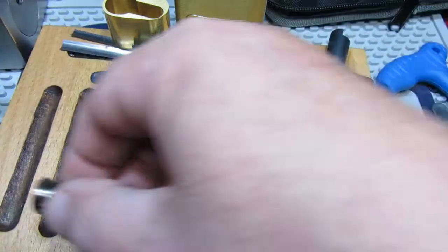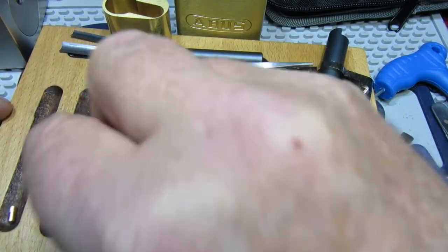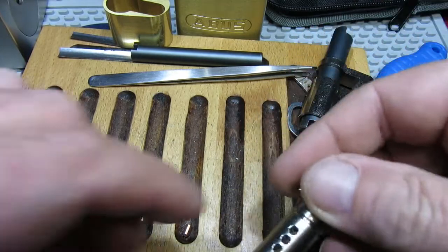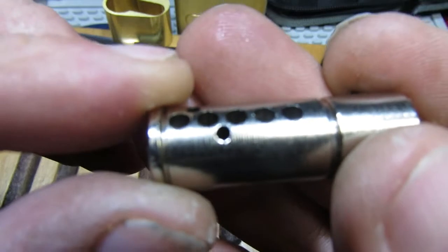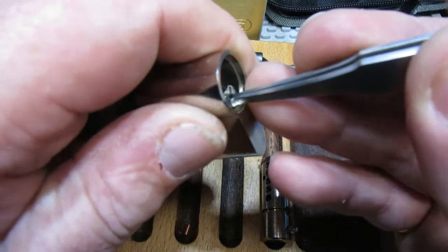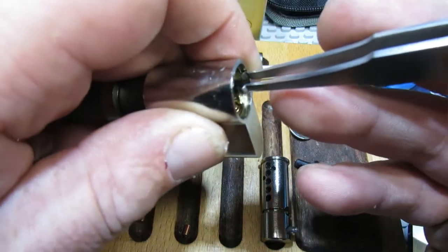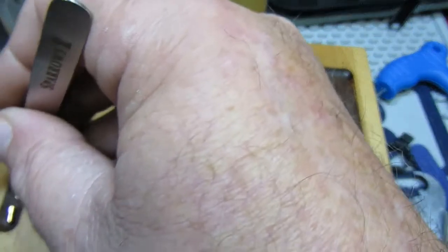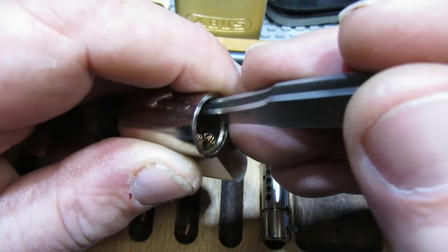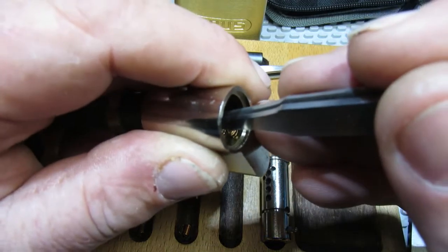Nice multicoloured pins in there. So we have standard, standard, standard, standard, and standard in the core — nothing special. Using tweezers: we have standard, then we have a spool. To be honest, after picking it I was expecting all standards. But if you look at the key, position four is a spool.